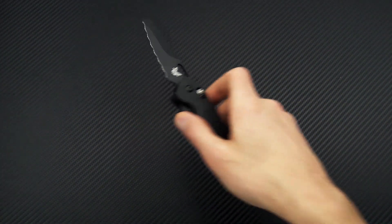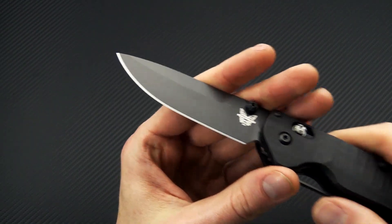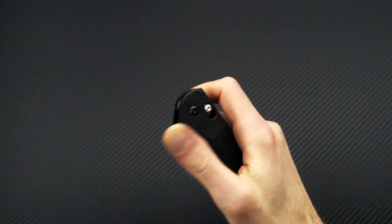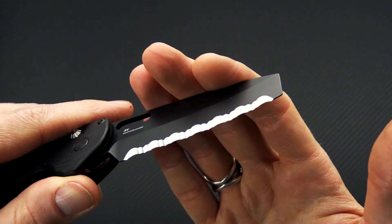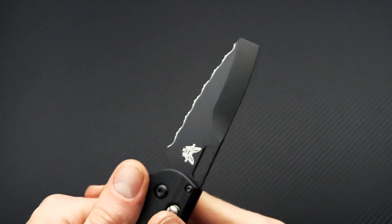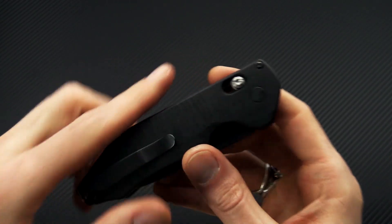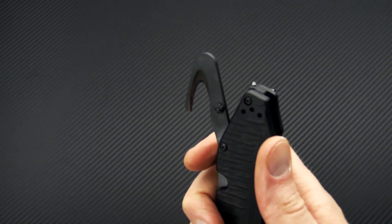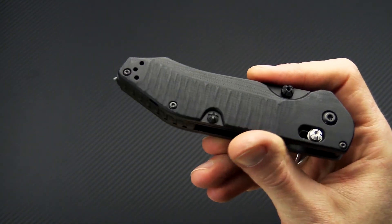Last but not least we have the Benchmade Outlast. This is a new tactical line from Benchmade so it is in the Black Class. It has two blades: a utilitarian drop point blade of CPM S30V, and flipping it around, a chisel ground blade of CPM S30V — ultra tough with a flattened pry end and full serrated edge for cutting fibrous materials like rope and cloth. They have what they call their Option Lock, which is similar to the Axis Lock but allows both blades to function. There's also a web cutter in the back and a carbide glass breaker tip.